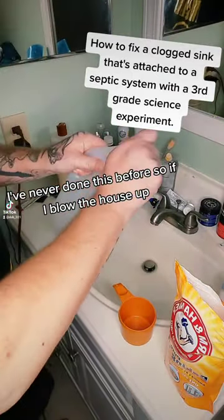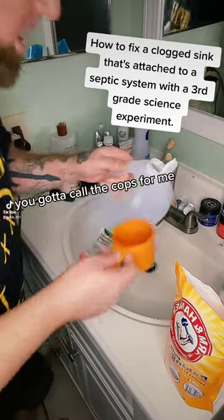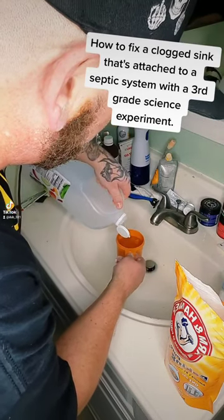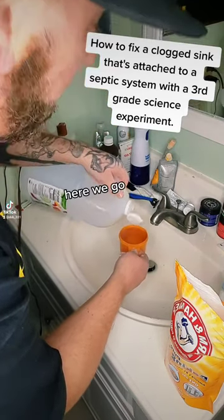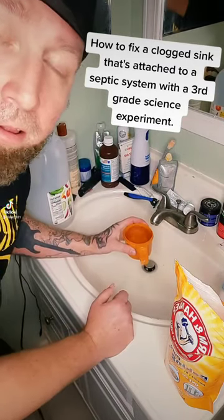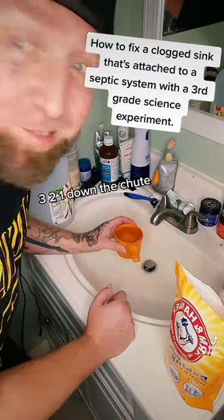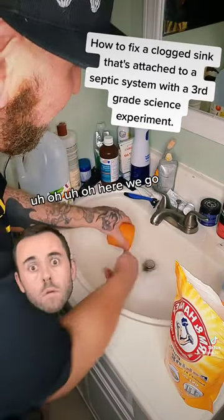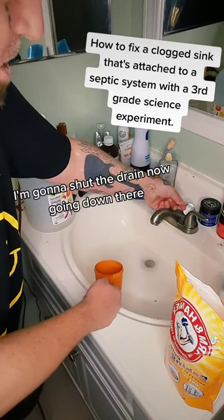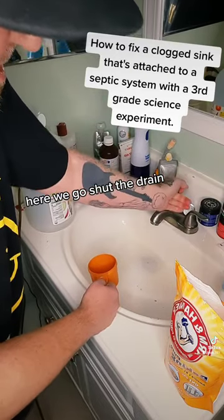I've never done this before, so if I blow the house up, you've got to call the cops for me. Three, two, one — down the chute. Uh-oh. I'm going to shut the drain now. Going down there. Shut the drain.